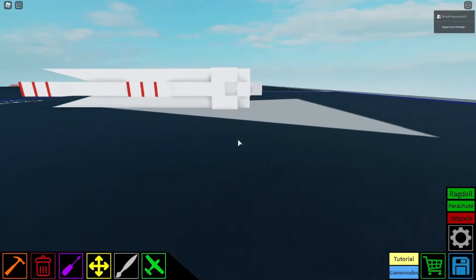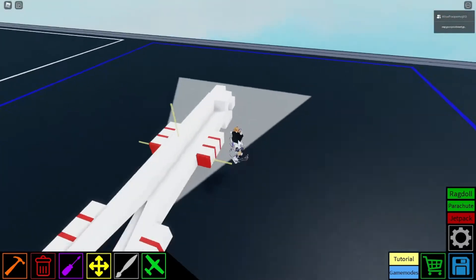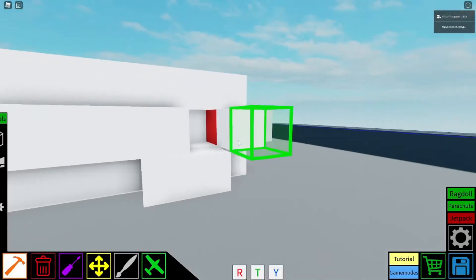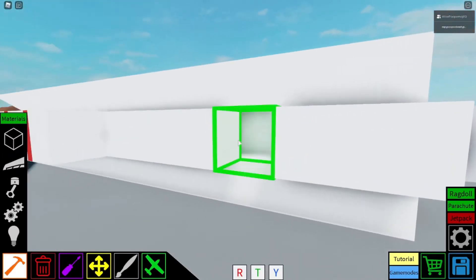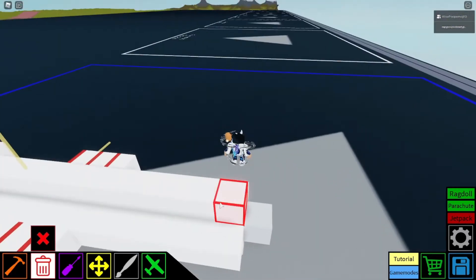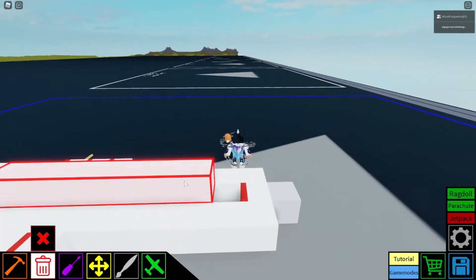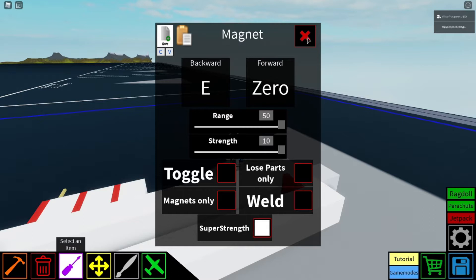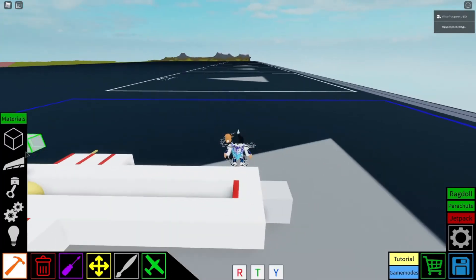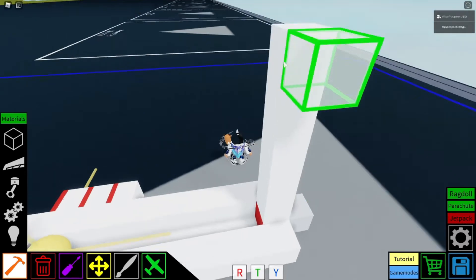Okay, so now that we're done with that, we could do this and cover that up and put that back. And now what we really need to do is just that, so then we change this to not toggle, and then we just start building — build up however much you want.